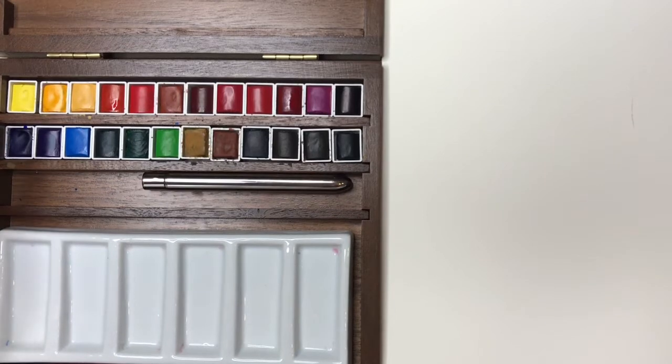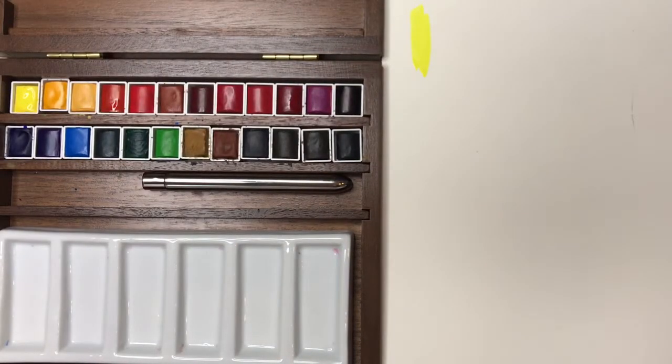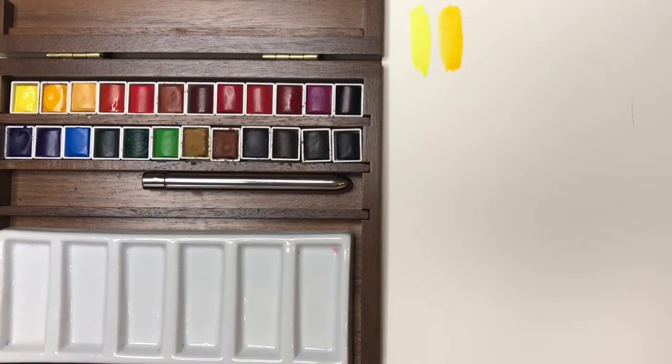When I look at a set like this, the first thing I do is decide what my core split primary palette is within it. My first pick is the cool yellow — in this set it's called lemon yellow. It's a bright, clear, cool lemon yellow, semi-transparent, which is pretty average for a cool yellow. It's really hard to find one that's totally transparent, so it works great. The next one is my warm yellow, which in this set is Indian yellow. It's also fairly transparent and a perfect warm yellow hue, so I'm all set with both yellows.